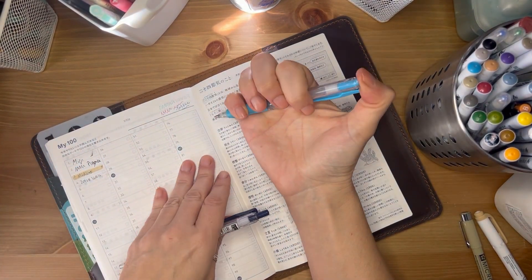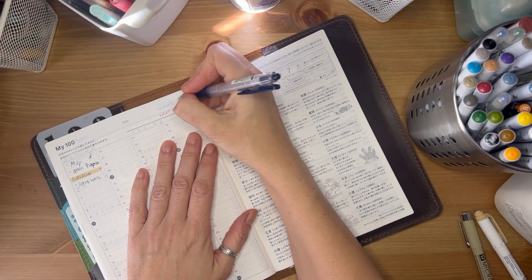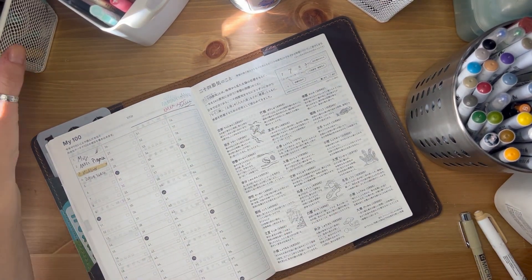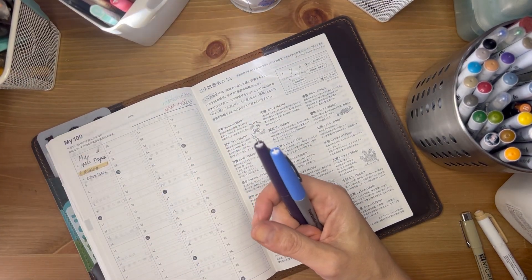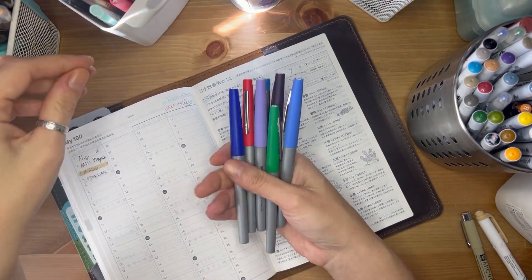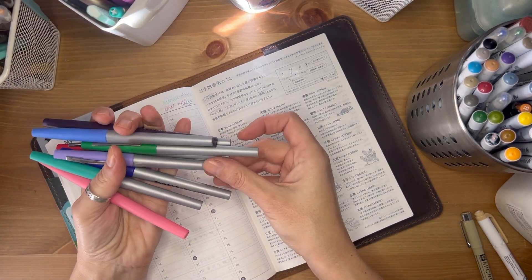These I haven't used in a long time — I'm surprised they're still working. This one might be empty actually. Blue-black is one of my favorite colors. Another pen I use quite a bit for my Weeks, and mainly now for the monthly, are these Paper Mate Flare pens. I like to have some color with these.